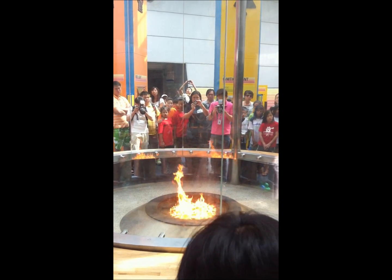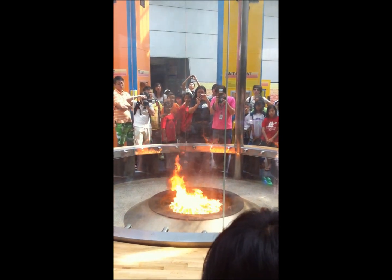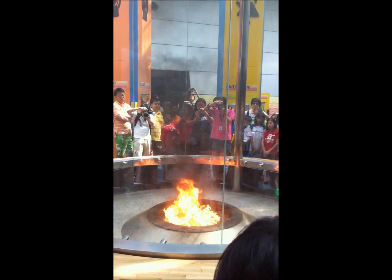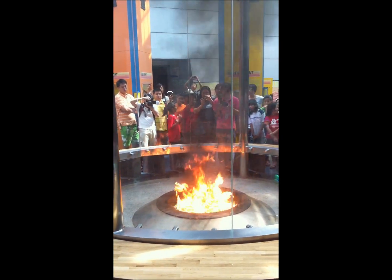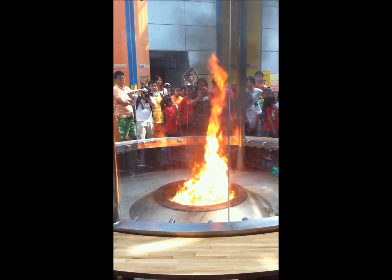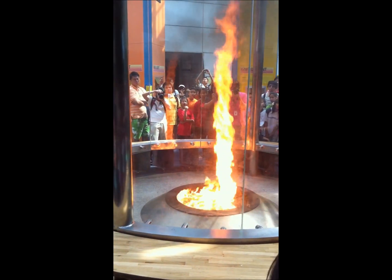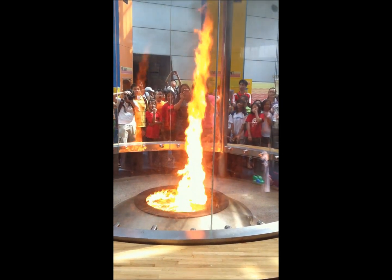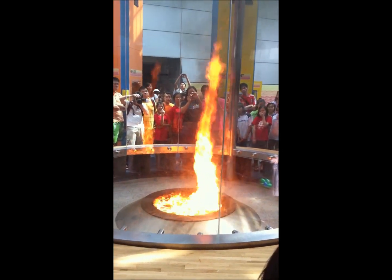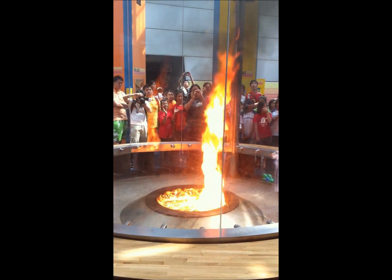Okay, so here we go. Our initial spark. And as the flame slowly rises, it sucks up wind or air right through. And then you will notice the formation of the fire tornado. This can work for a couple of minutes. And with that, folks, thank you very much. Enjoy your fire tornado. Thank you.